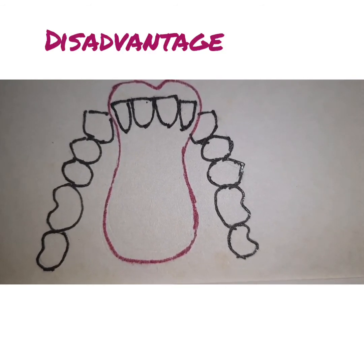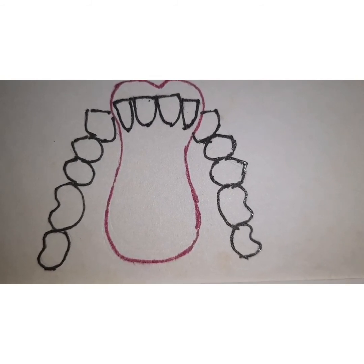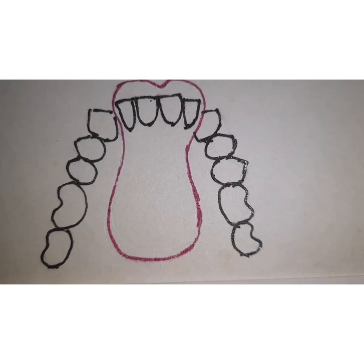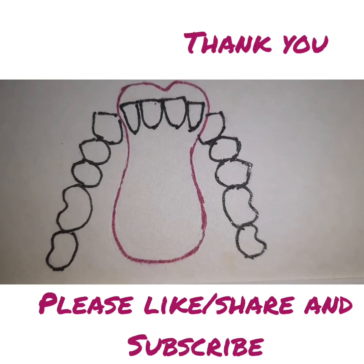Drawbacks are that retention is poor — that is one very important aspect — and you have to make sure that there is no premature contact of any sort on the denture base of this denture. So this is all about spoon dentures. Thank you for watching the video.